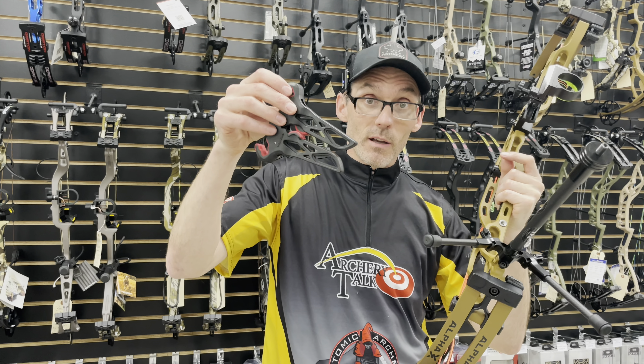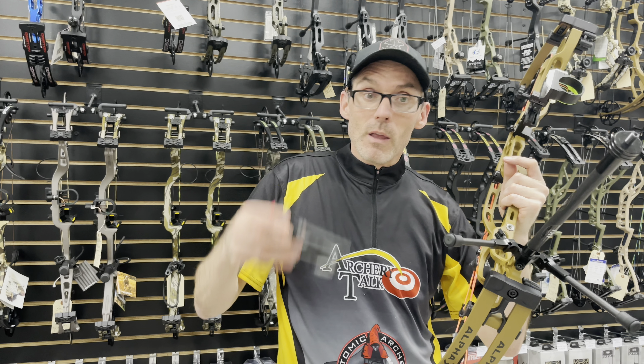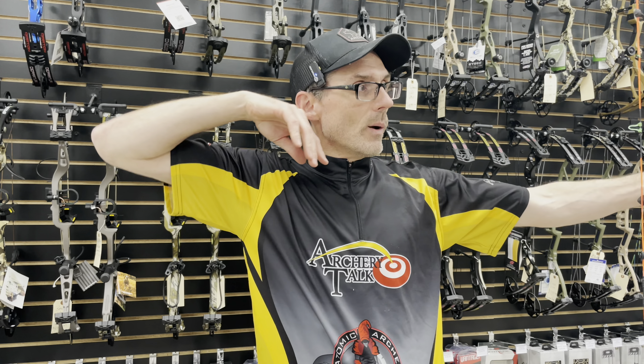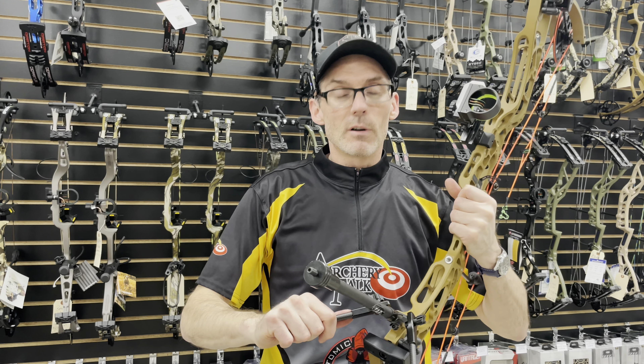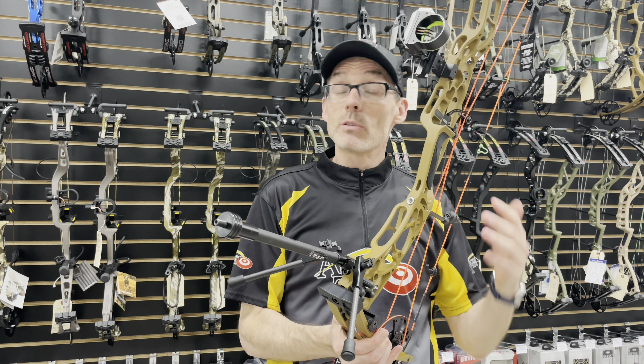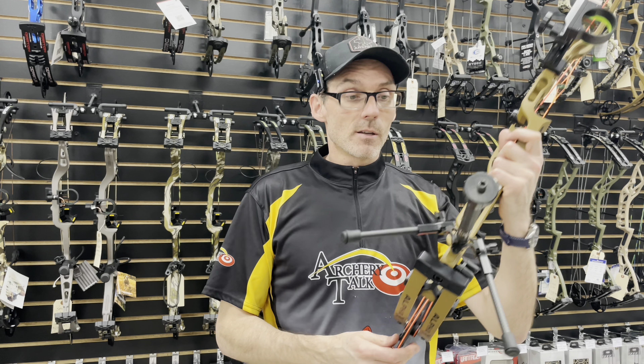You cannot — or at least you shouldn't — shoot with the cheap clip-on stand sitting on your bow. So having the Go Sticks on there means you just pick up your bow, shoot, and put your bow back down without having to remove the bow stand. It's not absolutely necessary, but it is absolutely a convenience. All told, it's a smart design and I really like how it's working so far.